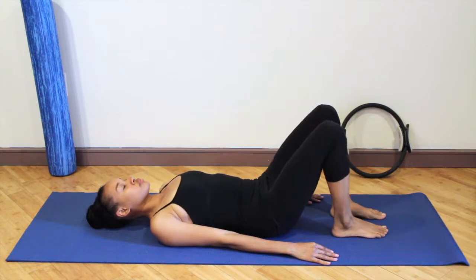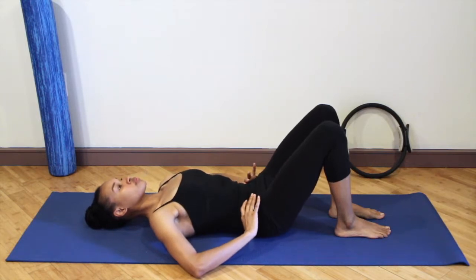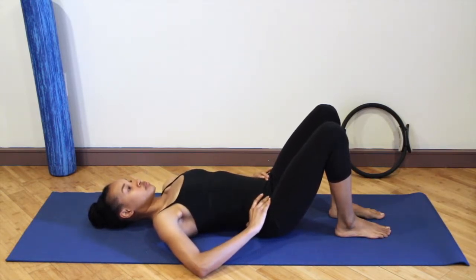Place your feet sits bones width apart — not hips width apart — so that they're inside of your hips. Place your hands on your hips so that you can feel what's happening in your pelvis. We're going to go into some pelvic tilts.